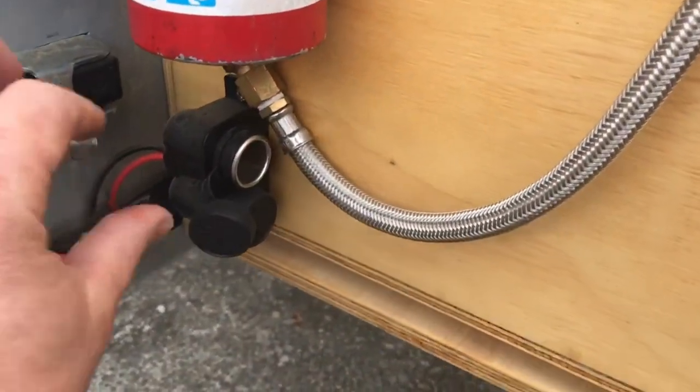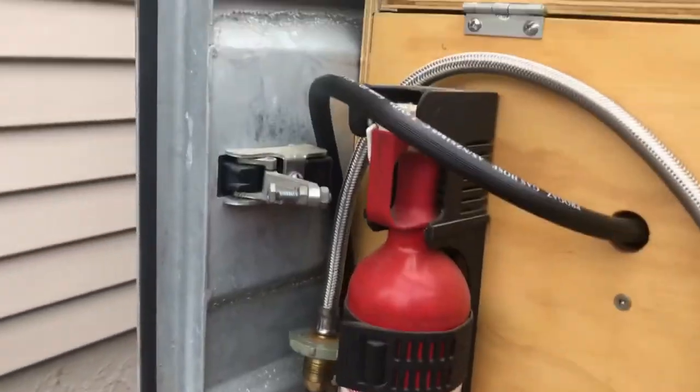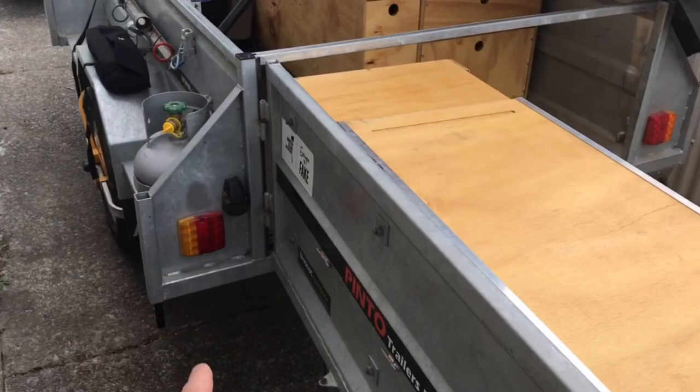Down this end we've got a couple more dual outlets which let me run the fridge and the gas feed for the cooker. So we can run an electric fridge, gas fridge, and gas cooker all off one bottle. It's got a two-metre hose that comes off this bottle — you don't even have to take it off the trailer.